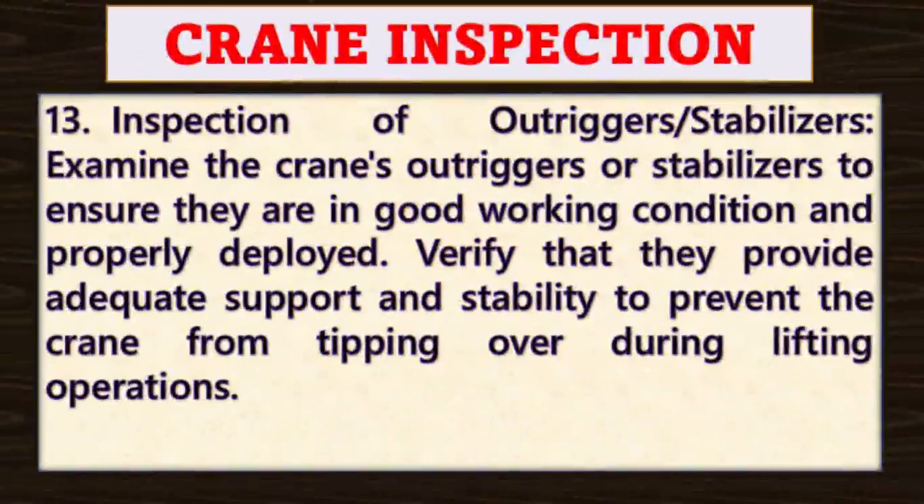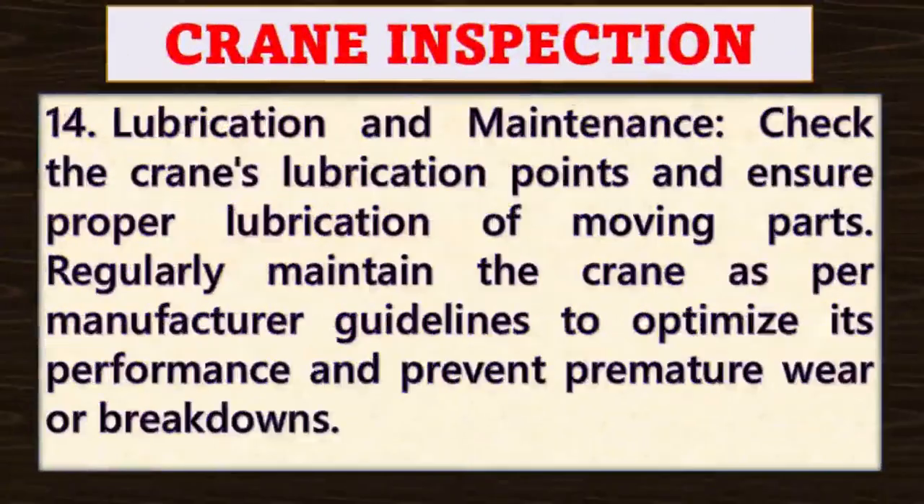Point number thirteen: inspection of outriggers or stabilizers. Examine the crane's outriggers or stabilizers to ensure they are in good working condition and properly deployed. Verify that they provide adequate support and stability to prevent the crane from tipping over during lifting operations.